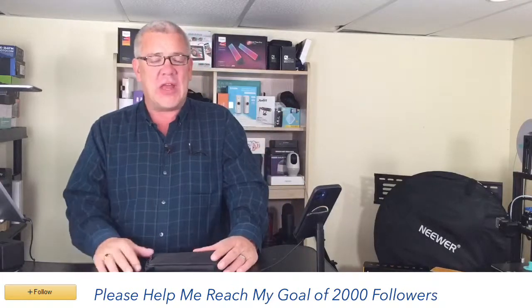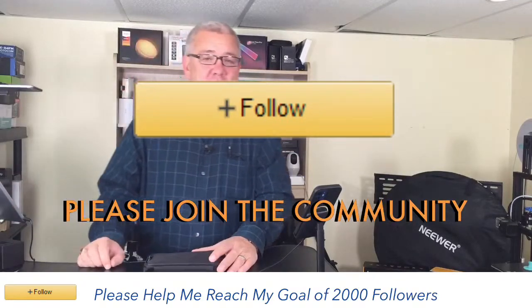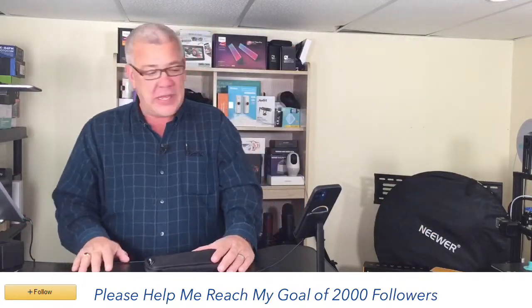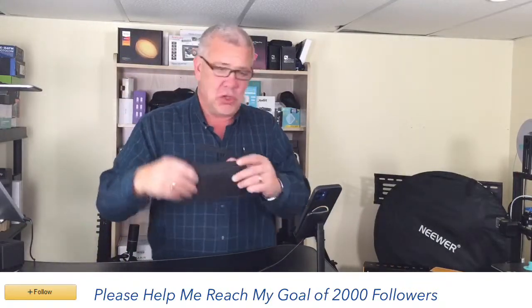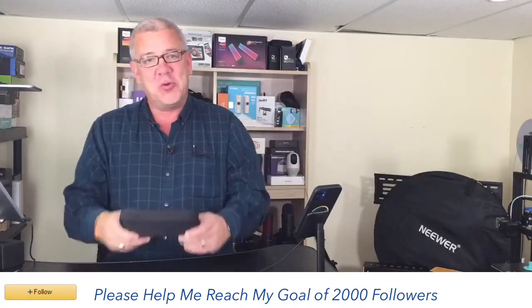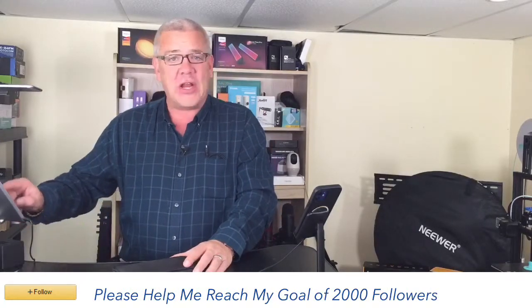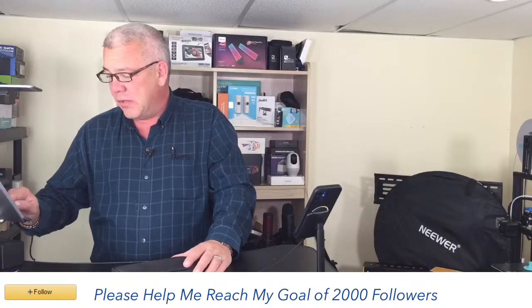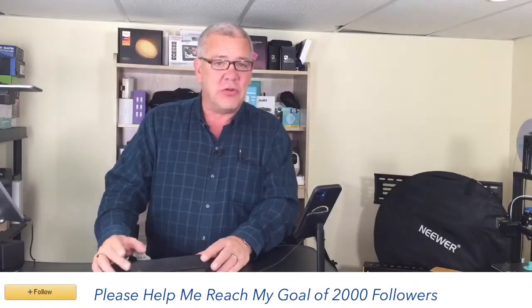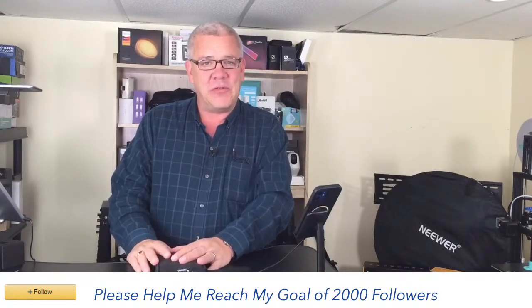Don't be afraid to say hello in the chat or ask your questions. Click the follow button to officially join the community here with Deals with David. Okay, let's get started. The magic in my hand — I feel like a magician. This is a dual wireless lavalier system from Moano. Moano makes a lot of great audio products, and this product in particular I have used on different video gigs. It's two wireless lavs.